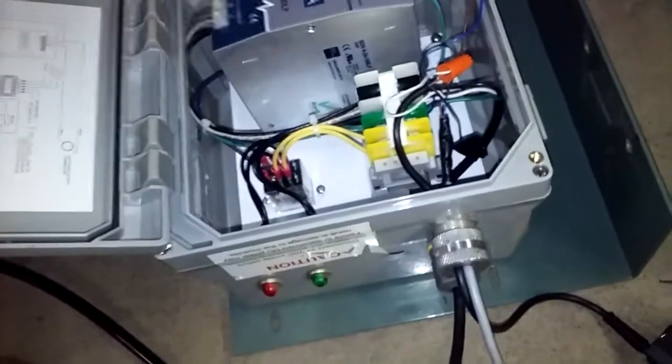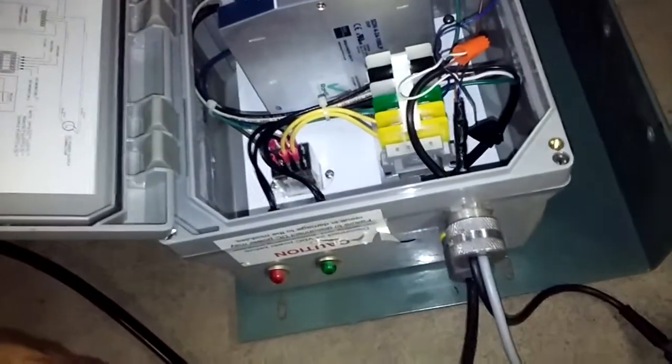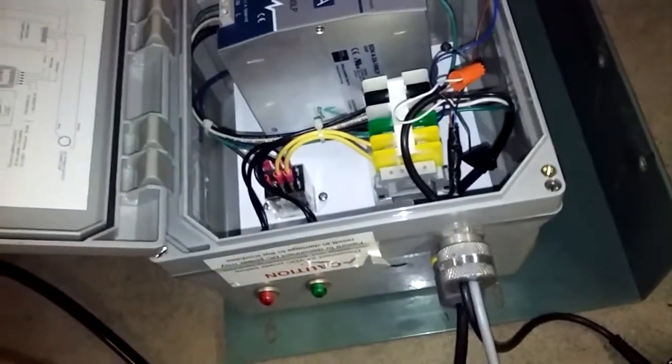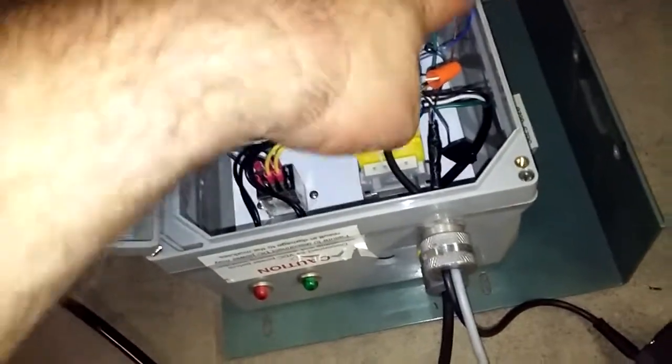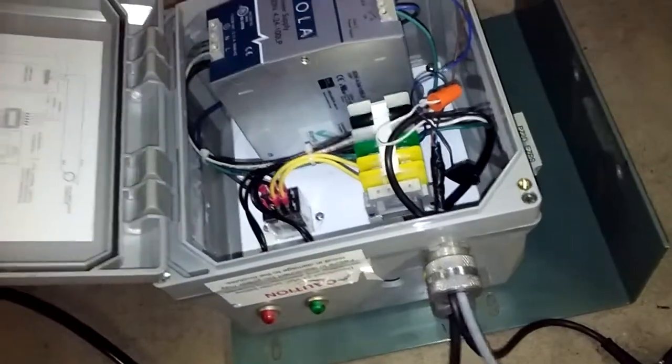Once you have 110 going in, there's no switch to turn it on or off because you don't really want people fiddling with it. It goes in and converts to 24 volt DC, which comes out to the banner sensor right here.